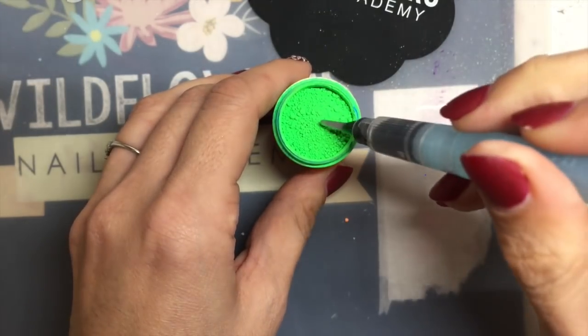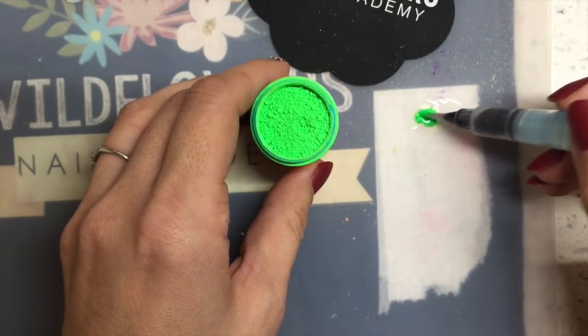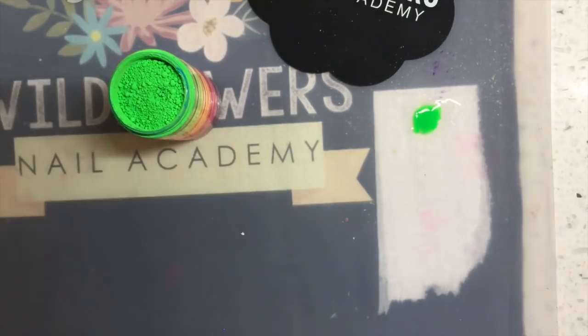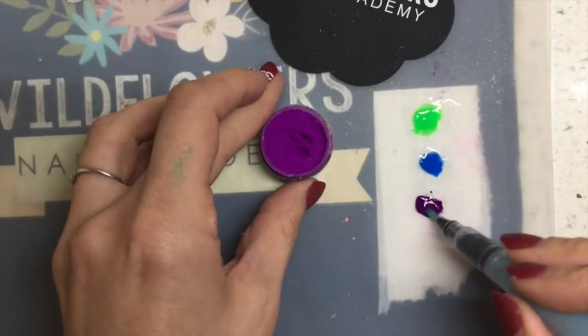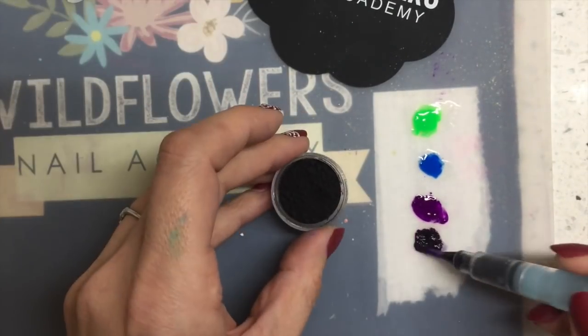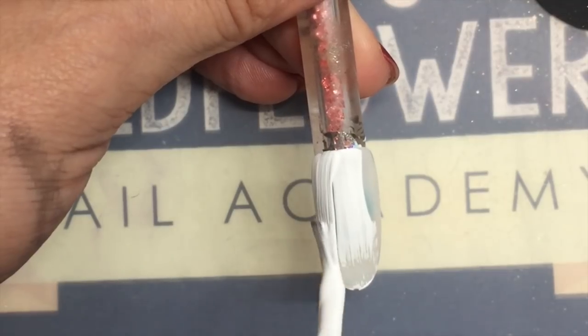You want to squeeze out some isopropyl alcohol into a little puddle and take some of that pigment and sort of mash it in there. It's going to create like a liquid version of the pigment and it's going to dry. I'm using the green, the blue, the purple, and the black for this.